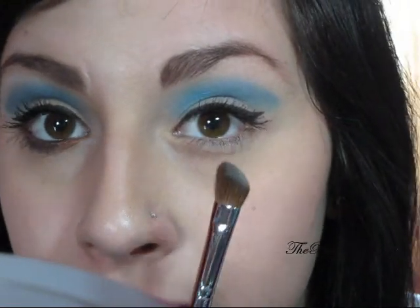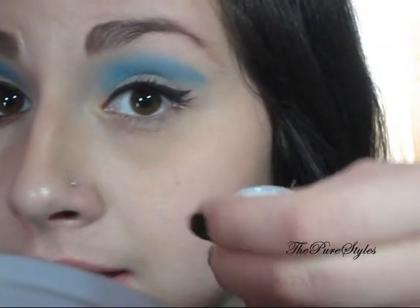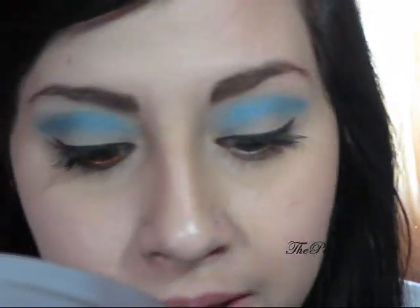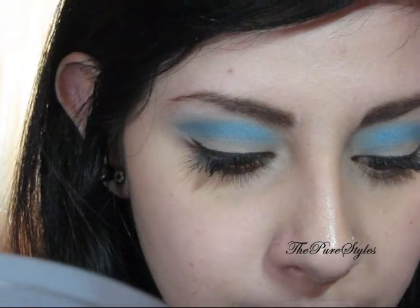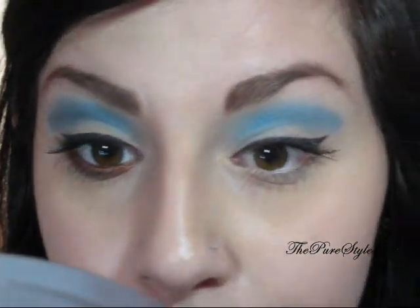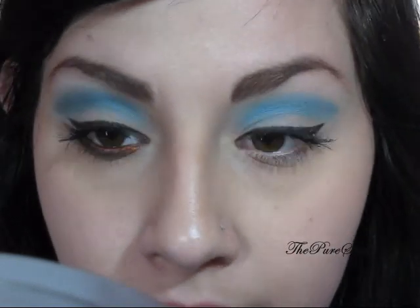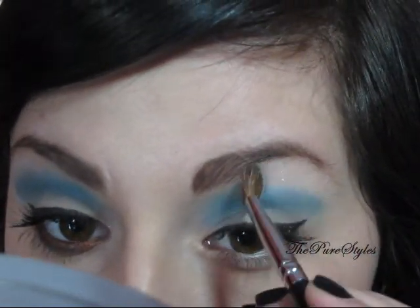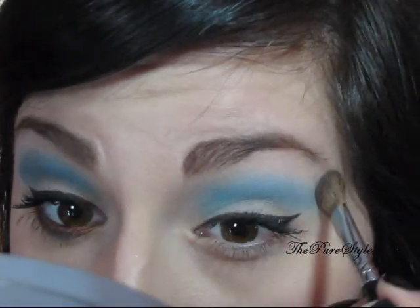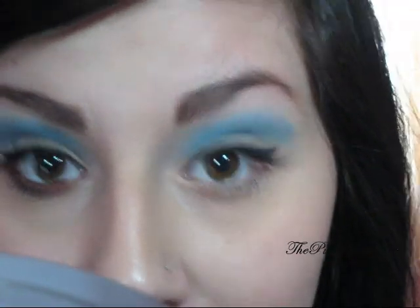Now I'm going to be taking a big fluffy angle brush and I'm going to pick up Disco White. It's going to be a highlight color and also a lid color. So I'm just going to pick that up and put it on the highlight, like the brow bone and eyelid.